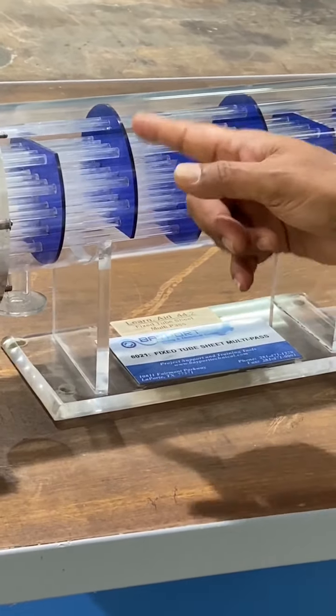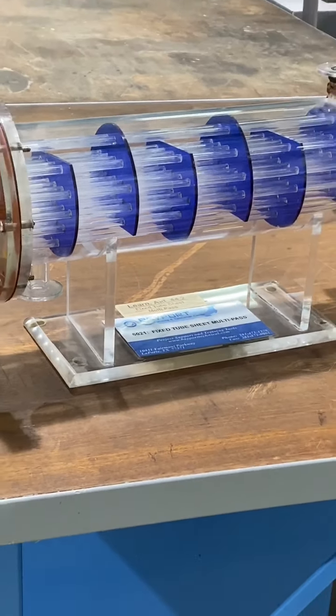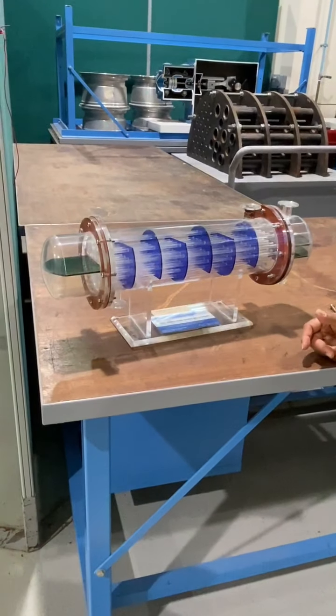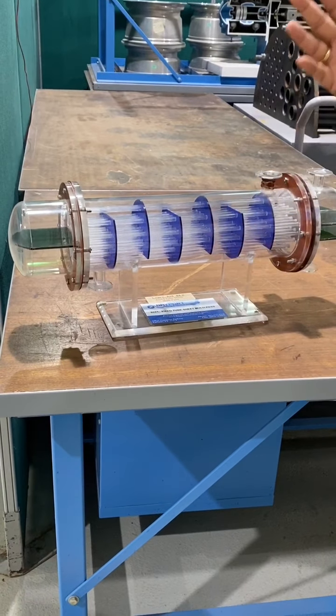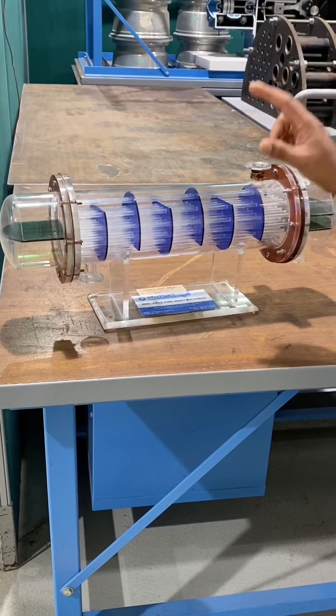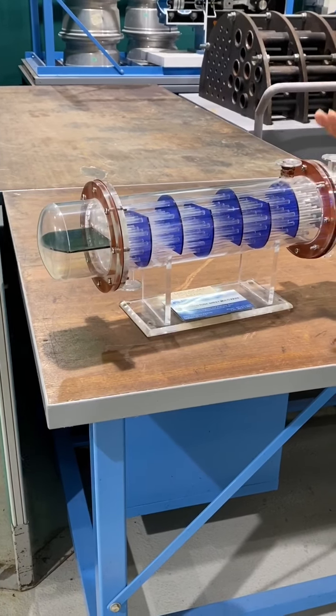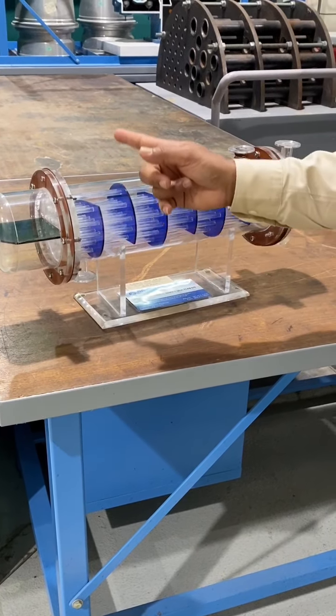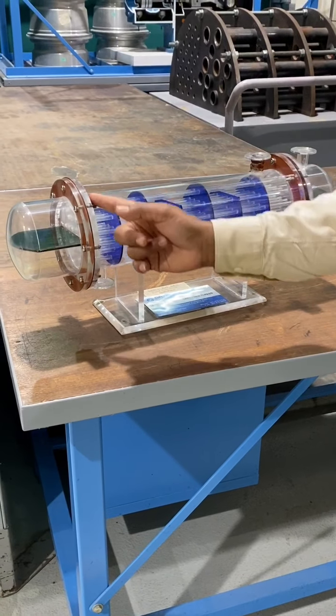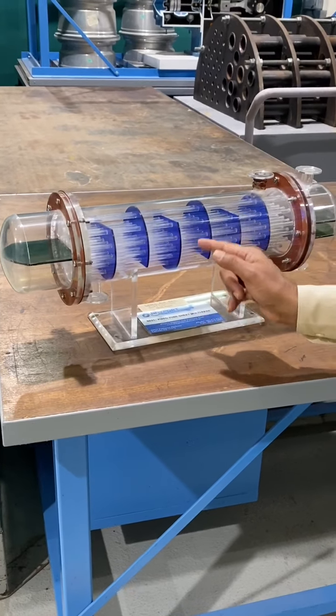The baffles have two functions. One is to prevent any bending or sagging of the tubes — it keeps the gap between tubes fixed. The other function is for good circulation of hot and cold liquid. Through the baffle, the liquid will go down and come back up like this.